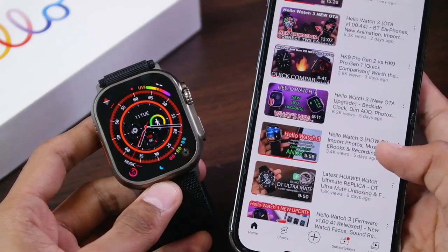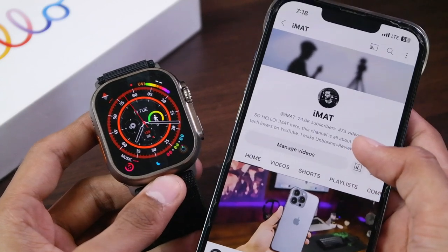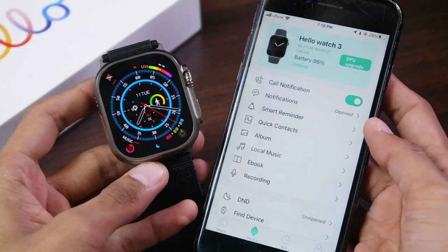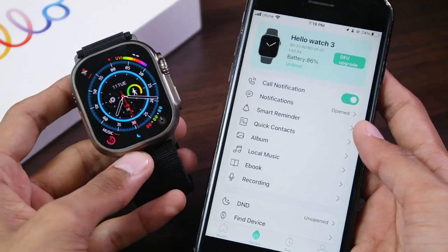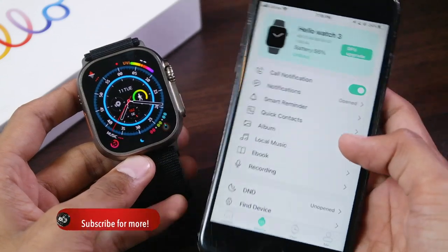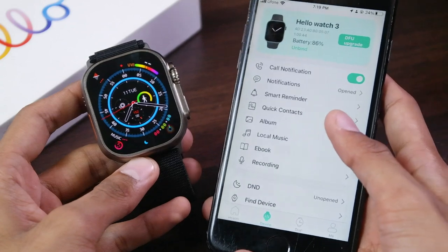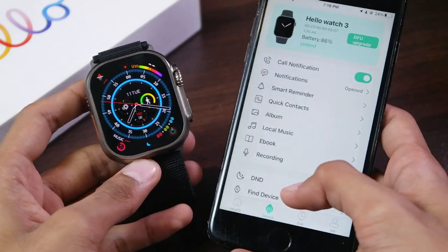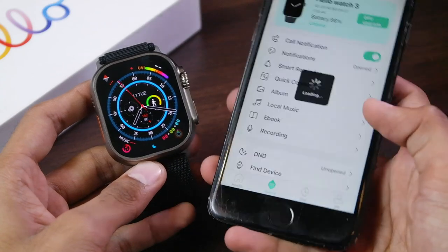Also, if you are new here, a subscribe to the channel will be highly appreciated. First of all, if you're not seeing the DFU upgrade button, try unbinding and binding the smartwatch again with the application. You can also try factory resetting the smartwatch or reinstalling the QiFit application. Make sure you are using the latest version of QiFit, and if that also doesn't work, try using a VPN.